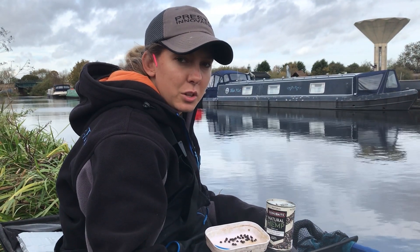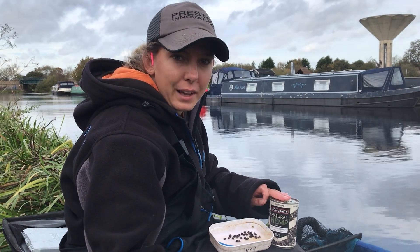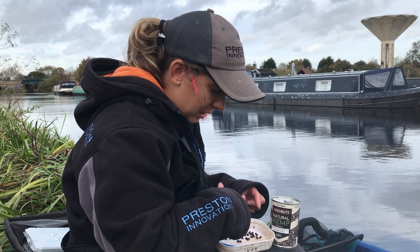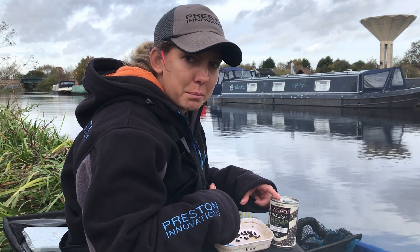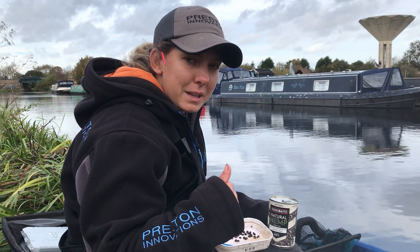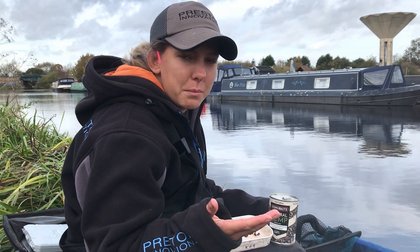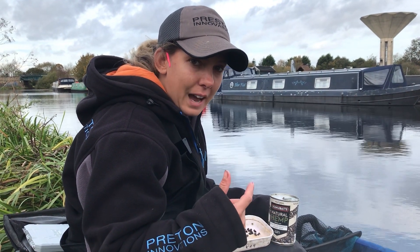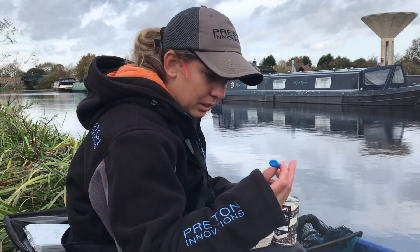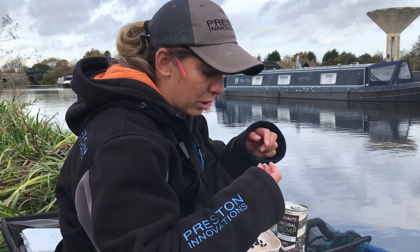When I'm hemp fishing there are two types of hemp that I like to use. Straight from the tin - that's what I like to use for my feed. And then I also cook up some of my own and pin it. This is usually a bit bigger than the tinned hemp and it also allows me to undercook it slightly, so it's not quite split fully - a lot of it has white bits in, which means they're hard. The way I do it is I like to undercook them slightly, and then with a pinning tool you can literally get a piece of hemp.